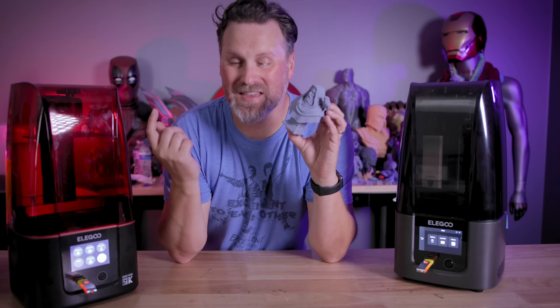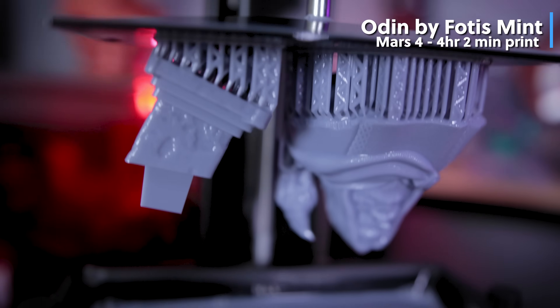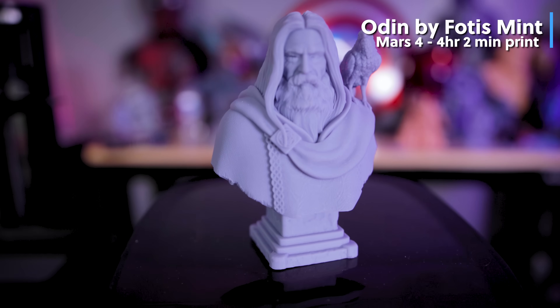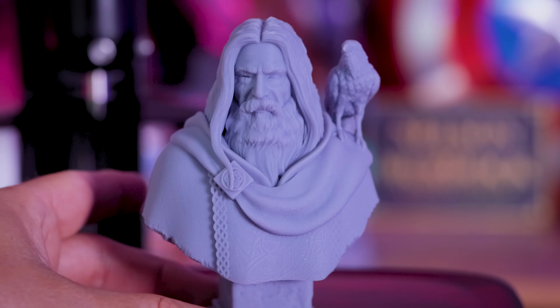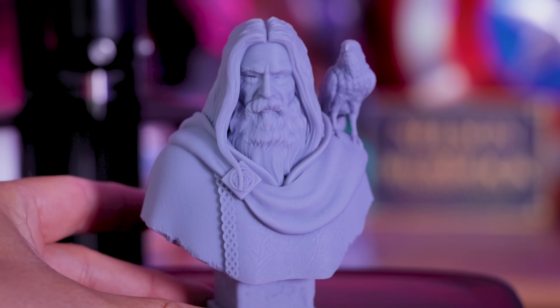Now let's take a look at some of the prints I've gotten off these 3D printers, and I wouldn't be starting things off without printing a Fotis Mint bust in resin. This is his Odin bust, printed on the Mars 4, and it printed in exactly four hours and two minutes.